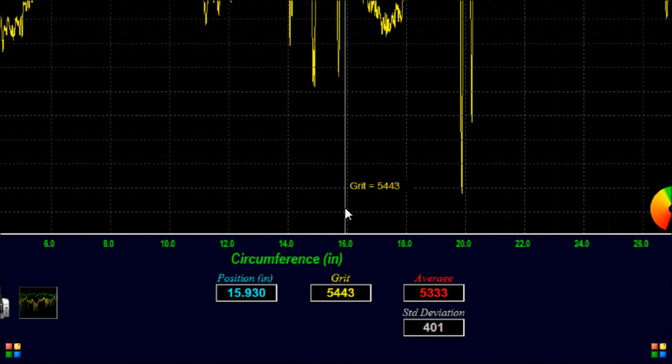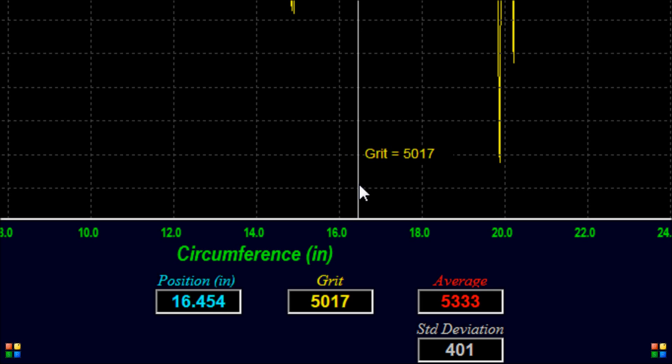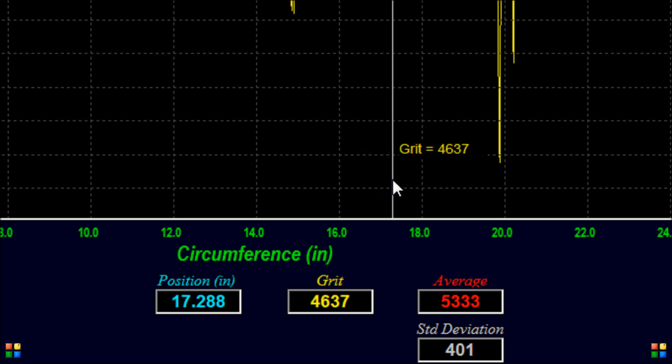We will now zoom in on the information at the bottom of the screen. The blue position box and yellow grit box tell us the grit at every location around the equator of the ball. The red average box and gray standard deviation box tell us the average grit of this ball and how consistent of a finish it has. This ball has an average grit of 5,333. By moving the cursor to the track area, we can see the track is around 4,200 grit.